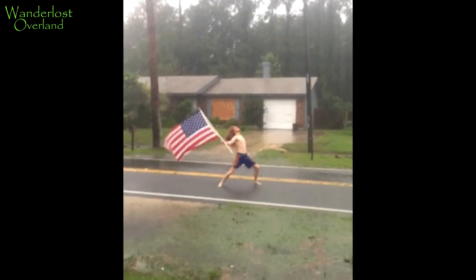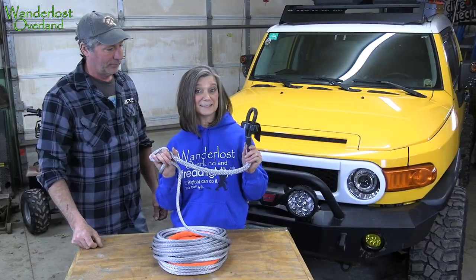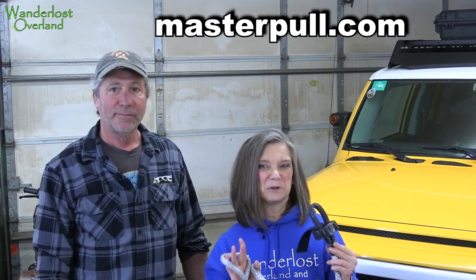Now we can spool it. But first, a little about the winch line we're about to put on. It's made in the USA by MasterPole. Type synthetic winch line in any search engine and MasterPole will be one of the first to pop up. MasterPole is the leader in innovation when it comes to synthetic lines and rigging. Their emphasis and direction is towards full synthetic rigging — less metal involved equals safer winching. This is their new 3/8 inch classic ultralight winch line. They'll be listing it on their website soon; when they do, we'll put a link in the video description.